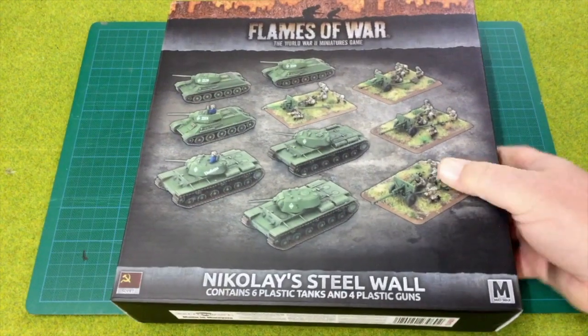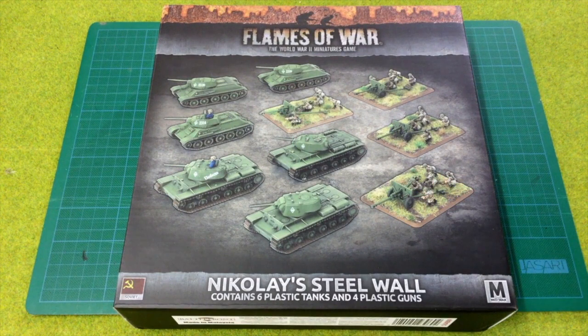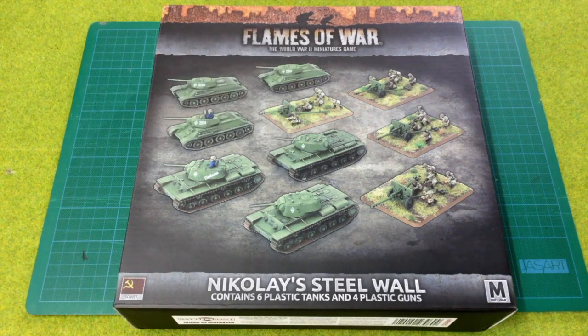Nikolay's Steel Wall is a Soviet Army box set designed for the Enemy at the Gates book for mid-war Flames of War. It serves as a starter set to get a new Soviet player started, or as a basis for an existing player to build up an Eastern Front army. Thanks to Blitz and Pieces for supplying this box set for review — check out their online store in the links below. They're offering Fog of War viewers a discount code on version 4 Flames of War products.